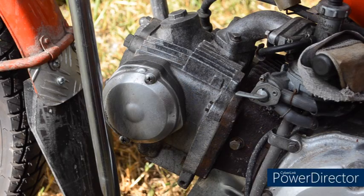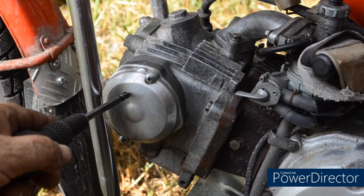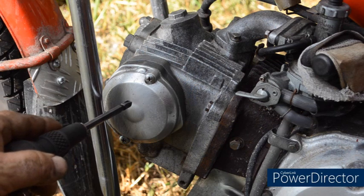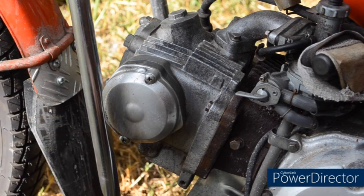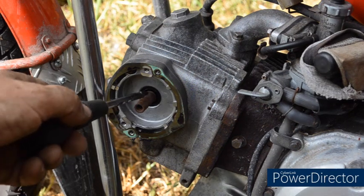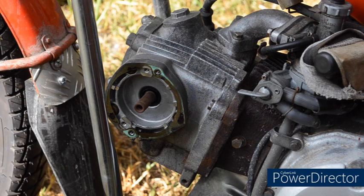If you have a 12 volt CT110, the cover there — what's usually the CDI cover — is simply a blanking cover on the 12 volt bike. There's no ignition pickup in there; it's mounted down here close to the flywheel or the rotor. With the cover removed, you can see this is just the end of the camshaft, much simpler and easier to get to the cam chain sprocket.